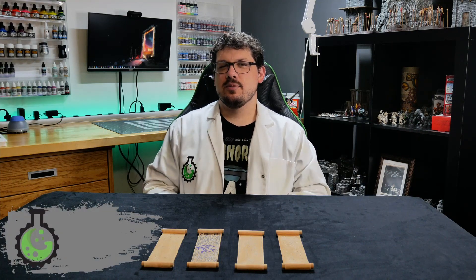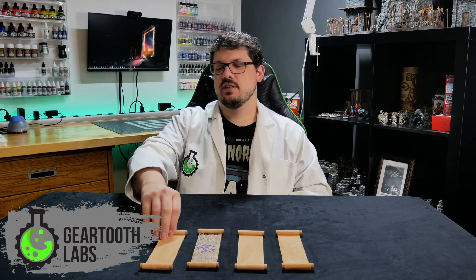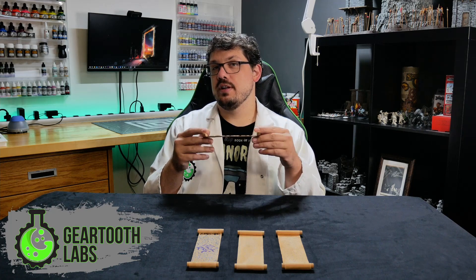Welcome to the lab! In this episode, we're going to craft a spell effect. Specifically, we're going to make a bridge out of a scroll.